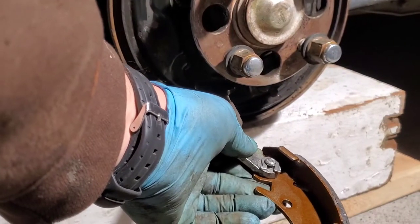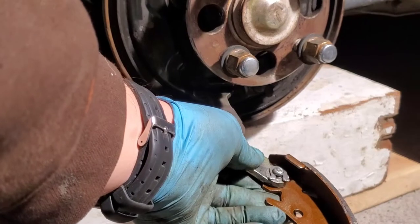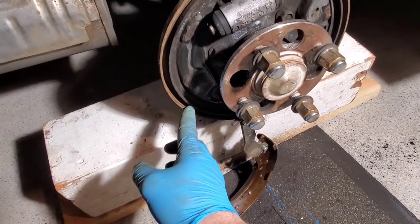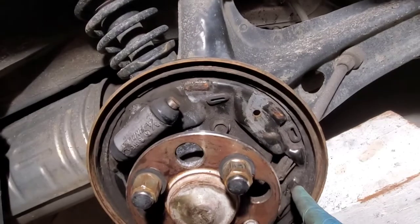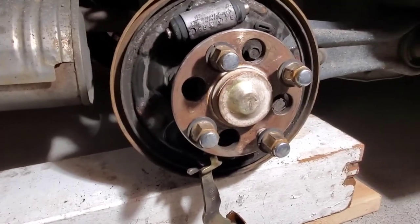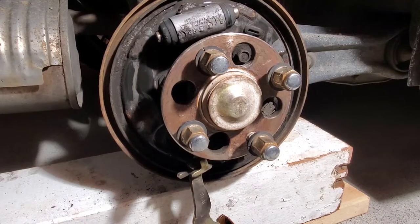I was able to do this just by hand. With that done, now what we're going to do is clamp this shut. Next thing we need to do is lubricate these contact points here, here, and here — it's easier to see on this side. We need to lubricate these with some grease, as well as on our shoes — you have one, two, three contact points. So you're going to lubricate those as well.